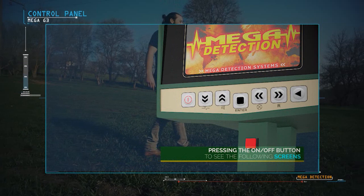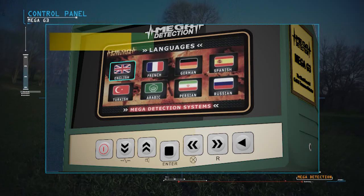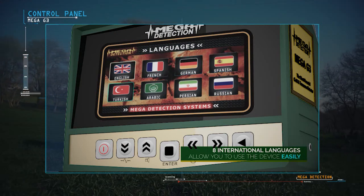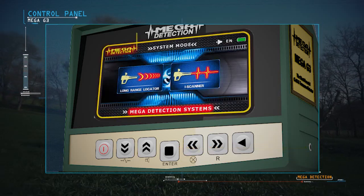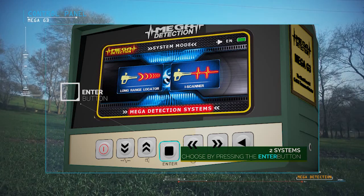After pressing the power button, the brand screen and model name screen will display, followed by a language selection menu. Due to the widespread use of the device, it has been equipped with 8 international languages, allowing any user to operate it easily. From the Search Systems Menu, you can choose the appropriate system and press the enter button.